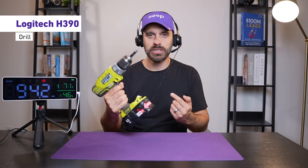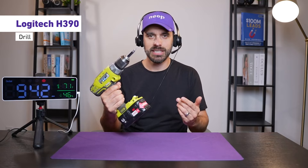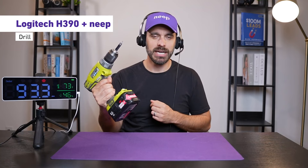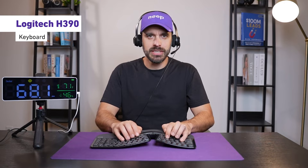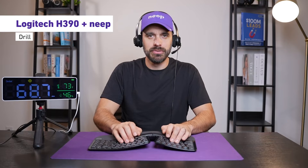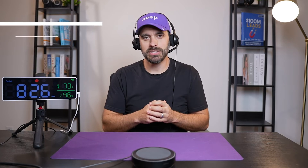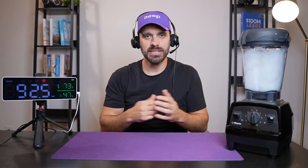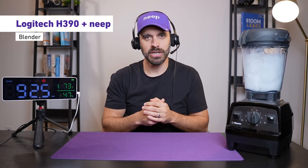Now this is what it sounds like with a drill going on next to the headset, and this is what it sounds like with the drill in the background with Neep on. This is what it sounds like with typing going on around me, and this is what it sounds like with typing in the background with Neep. And this is what it sounds like with barking dogs in the background, and with Neep on. And this is what it sounds like next to a roaring blender, and with Neep on.